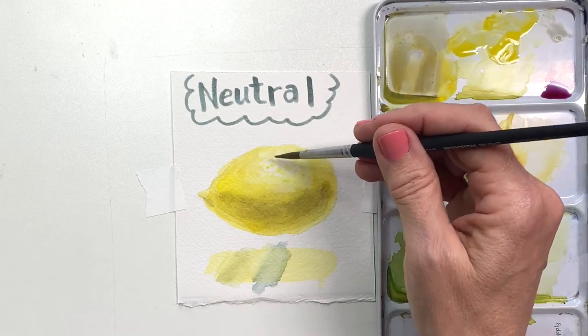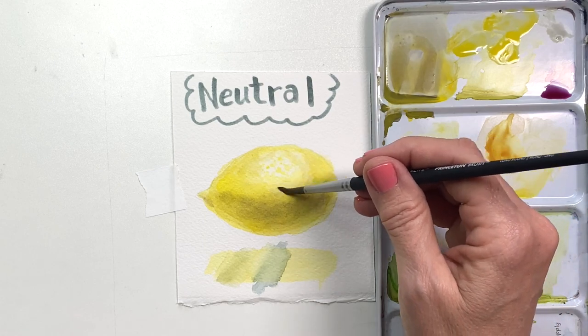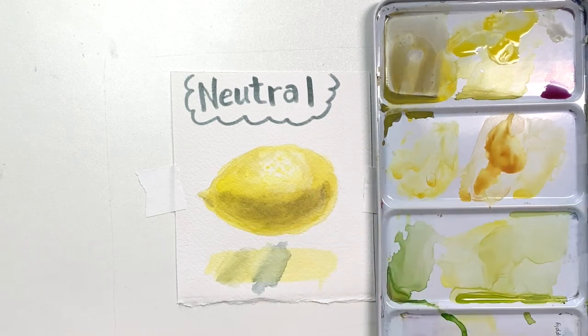You could also make other neutrals — mix orange and blue, or green and red. I'll leave that for you to experiment with. But here's a neutral made by purple and yellow to make that shadow. It works, but it's definitely my least favorite.